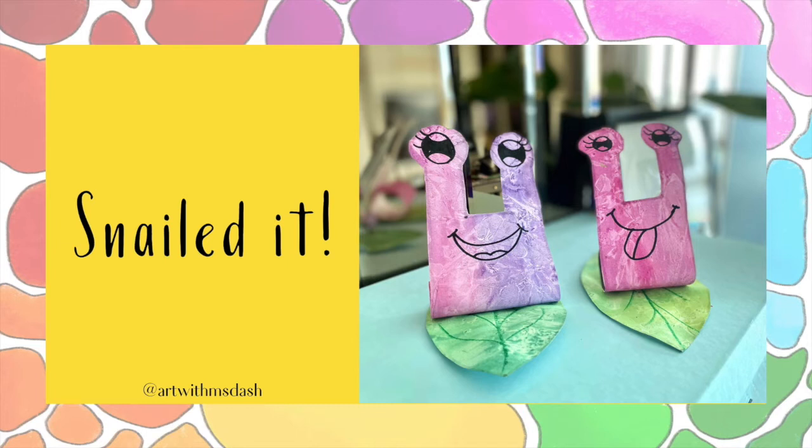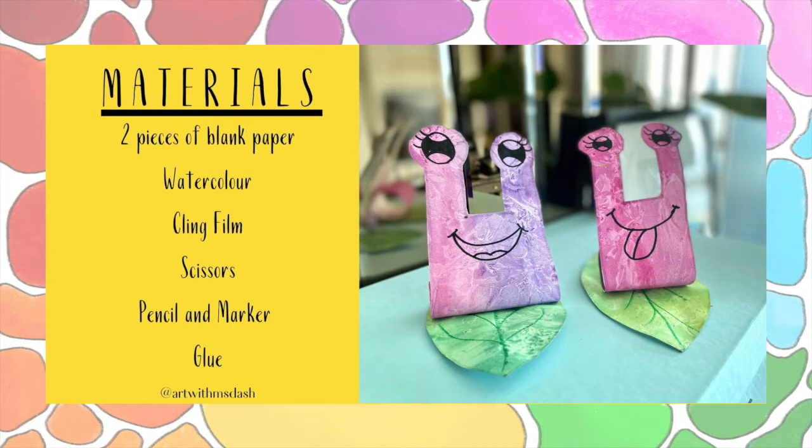Hello artists! Welcome to Art with Miss Dash. This week we will be creating snail friends! Snails often come out when it rains. Since it's been raining so frequently in Bangkok, I thought we should make some snails.